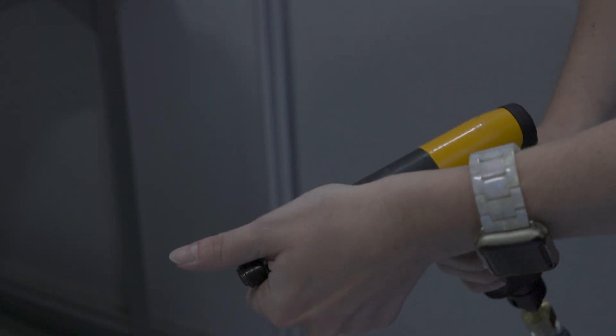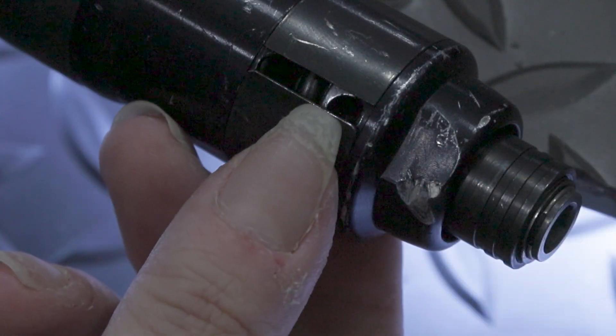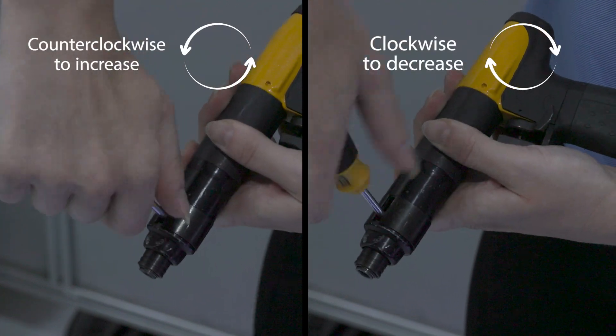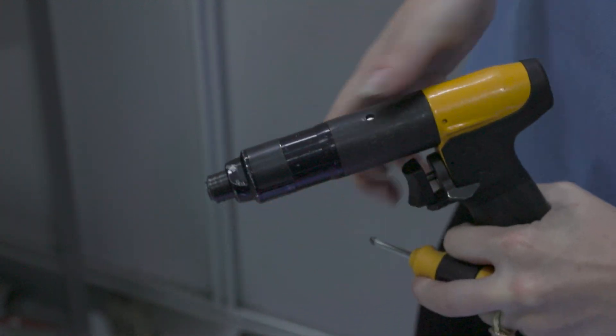To adjust torque, turn the protection ring until the hole in the clutch housing is free. Then turn the outgoing spindle until you can see the keyhole in the adjustment washer. Turn the adjustment key clockwise to decrease and counterclockwise to increase the torque. After the adjustment, turn the protective ring back so the clutch housing is covered.